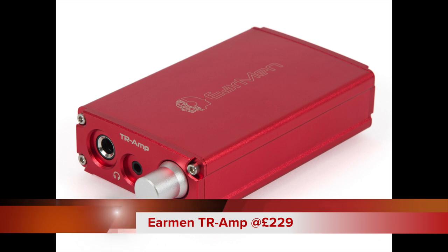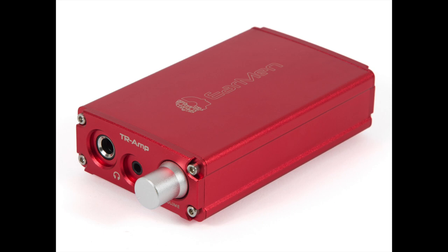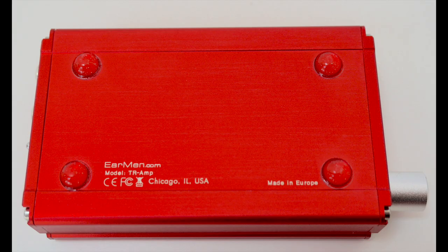First impressions? Well, I'm not sure really. The styling of the metallic chassis is rather 'me too' — very iFi, if you like. It fails to offer a unique aesthetic character. That said, it offers a solid build without being outstanding, while the rubber feet look like they were bought in a high-street craft shop and added during a lunch break as an afterthought.